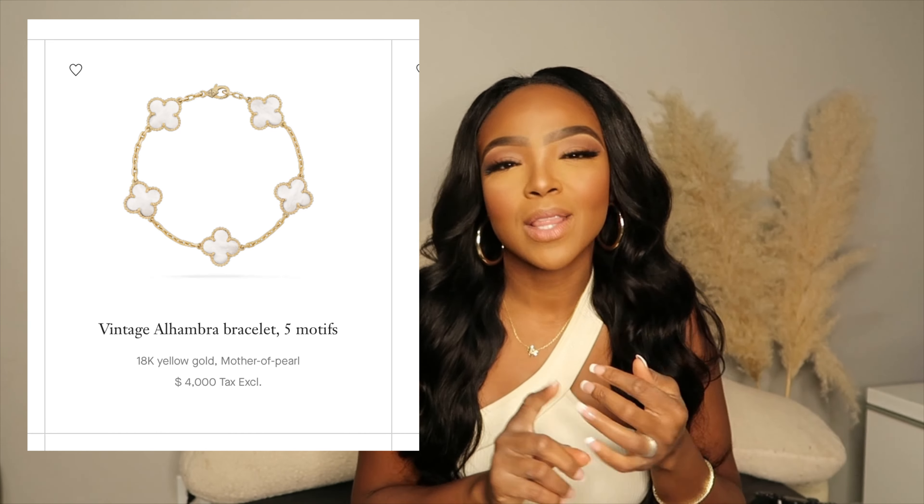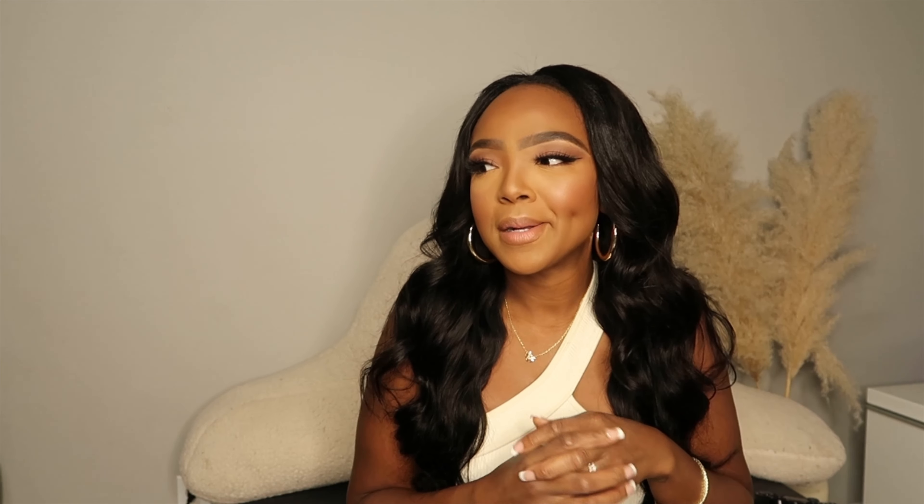Coming in at number five is a bracelet that I actually wore from Amazon every single day. I literally had to take it off because I was like, I have to give this a rest — if they see me, they're just going to see this bracelet all the time. It's the Van Cleef & Arpels bracelet — the little four-leaf clover. I literally had the black, the green, the gold. They're so cute. Speaking of the gold, I think I'm going to order another one.